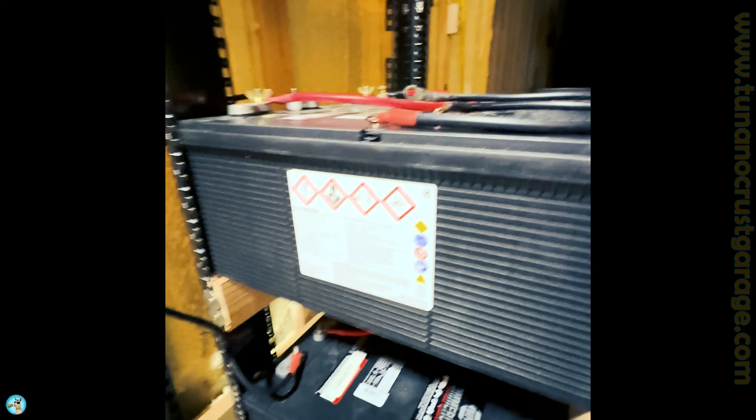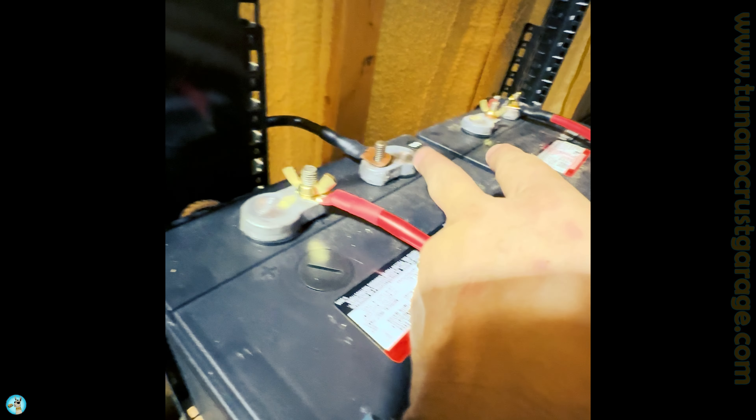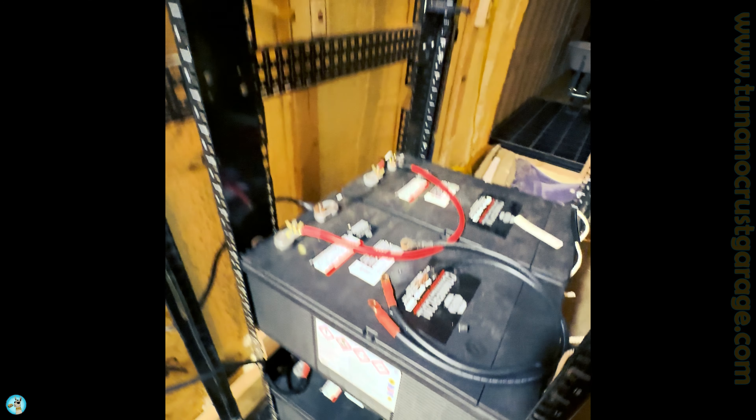All right, so we've got all four batteries hooked up. They are in series. You'll notice that the leads — this one here and this one here — are not tied down, but that's okay for the moment. We're just testing it out.